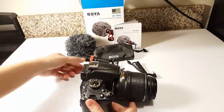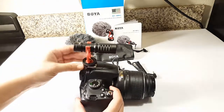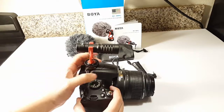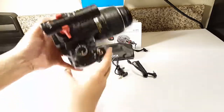This is a DSLR camera. What you do is you attach the microphone to the holder and you place the holder onto the top of your DSLR camera. Make sure you screw that on very tightly so that when you hold the camera it stays still, stays connected, and doesn't move.